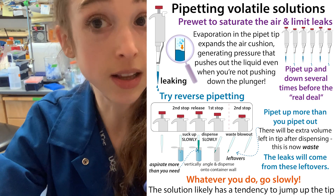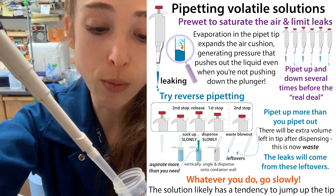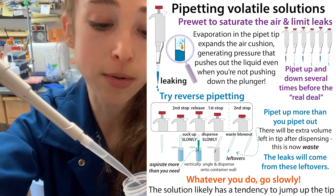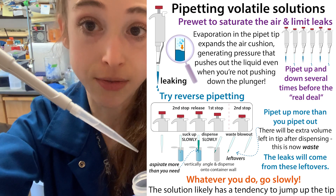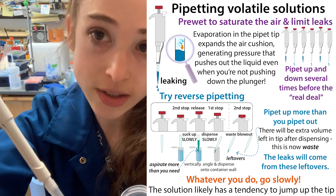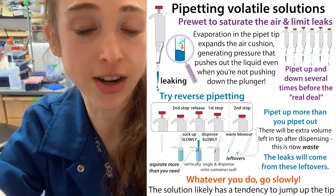To prevent leakage of ethanol or another volatile solution, use pre-wetting: pipette up and down three to five times before your actual pipette, and this will prevent dripping. You can also do reverse pipetting — you're still going to get dripping, but it'll come from the excess volume, not from the volume you actually care about.